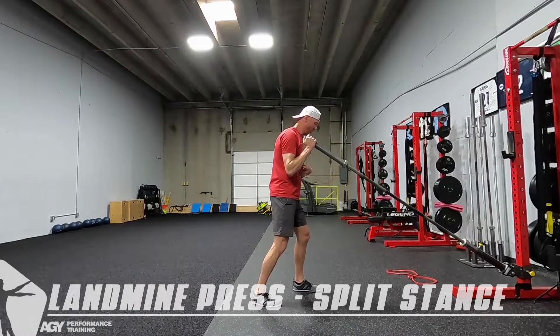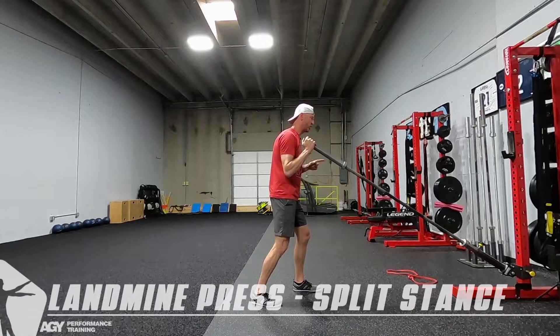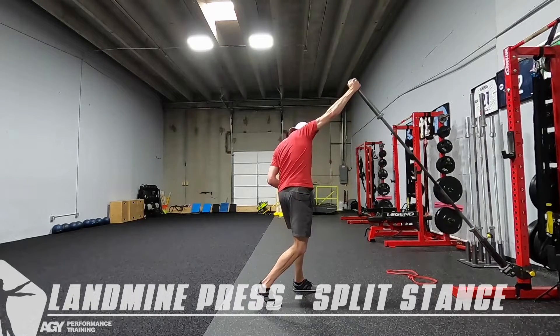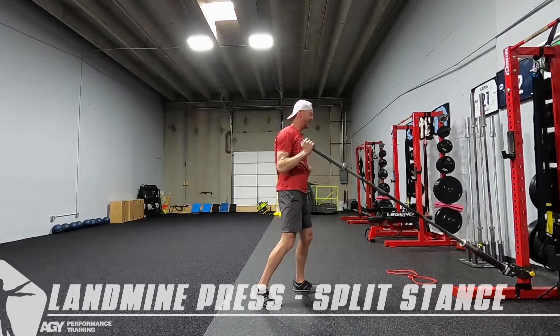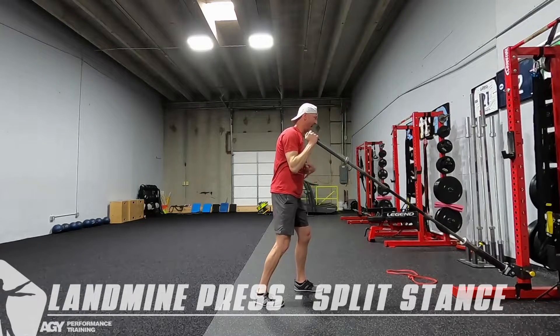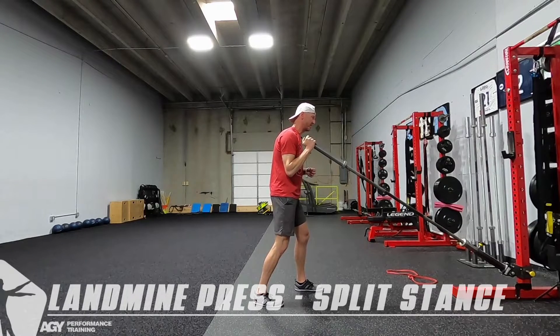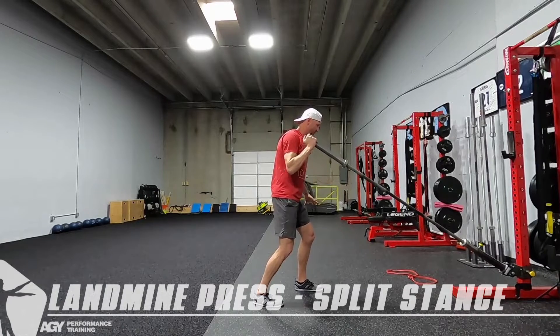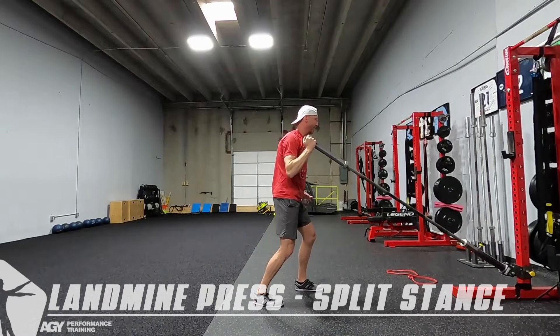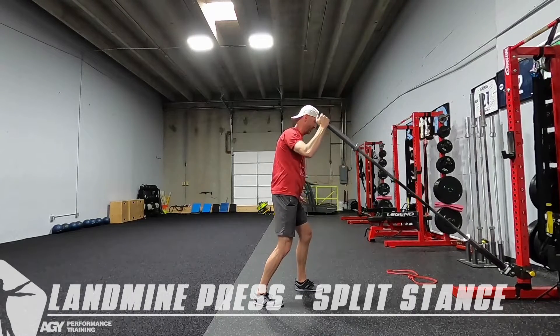What we want to do is focus on core strength as well as the shoulder. What we're not looking for is this big extension — laterally flexing and extending, rotating to press. I want you super quiet in the core. Armpit to heels, as we'll say all the time — keep that quiet, nothing moves. All you're going to do is push knuckles out, retract the shoulder, bring the elbow back down. Punch knuckles, bring it back down.